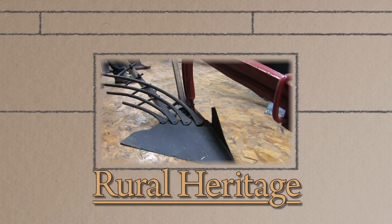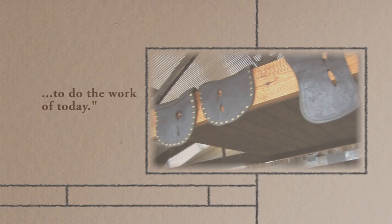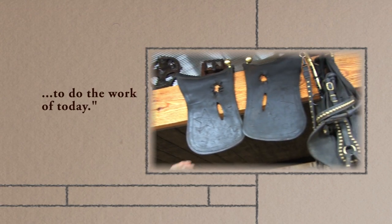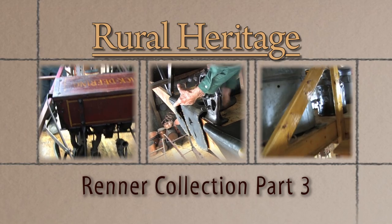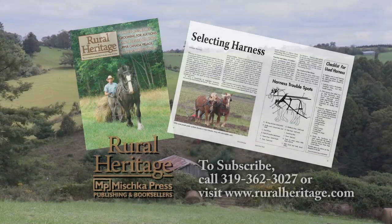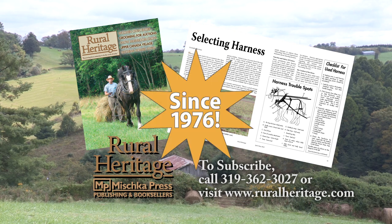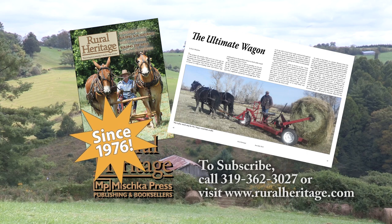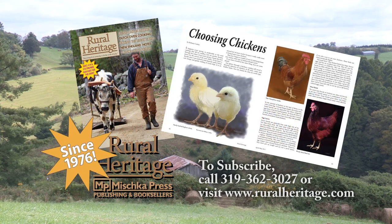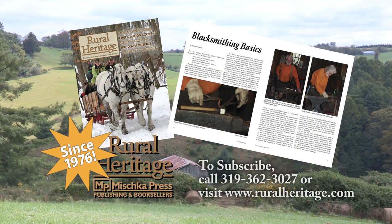Rural Heritage on RFD-TV is brought to you by Rural Heritage magazine, a bi-monthly magazine featuring articles about farming and logging with draft animal power, small-scale diversified family farming and homesteading, and other aspects of our rich rural heritage. Rural Heritage magazine: borrowing from yesterday to do the work of today. For subscription information, please call 319-362-3027 or order online at www.ruralheritage.com.